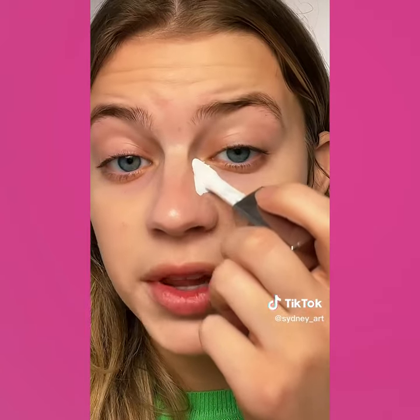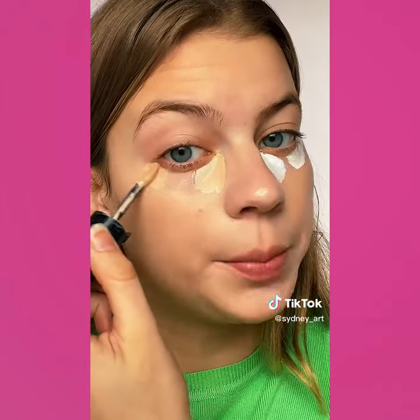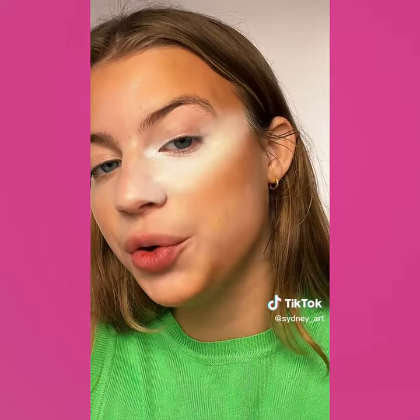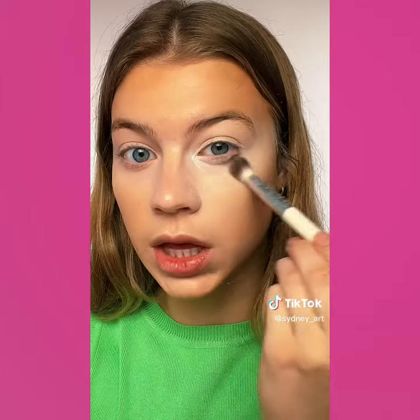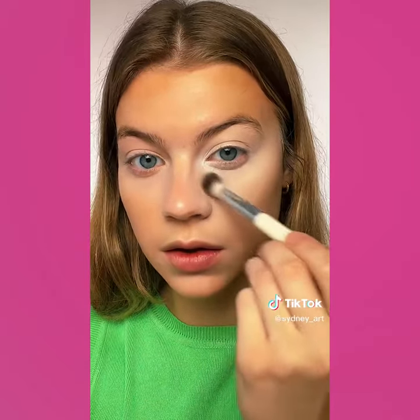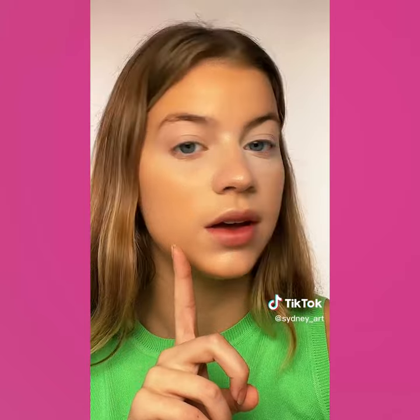I'm going to be trying the white concealer hack — basically you just apply the white to where you would normally conceal and let it dry. I'm going to conceal normally on this side so we can compare. Also laying down my contour, then lightly blending that out. The next step is to add foundation on top. Dotting that on and blending it out. Adding a little more, using my go-to powder on both sides. Getting the white concealer side — as you can see there's definitely a big difference. Our white concealer half looks a lot more lifted. It definitely depends on what look you're going for.